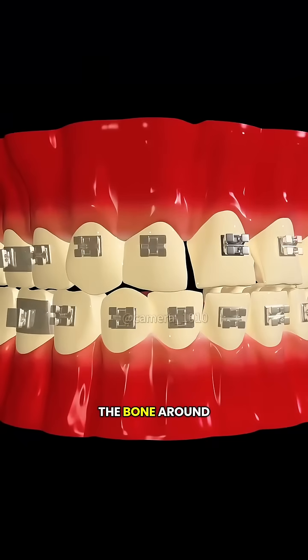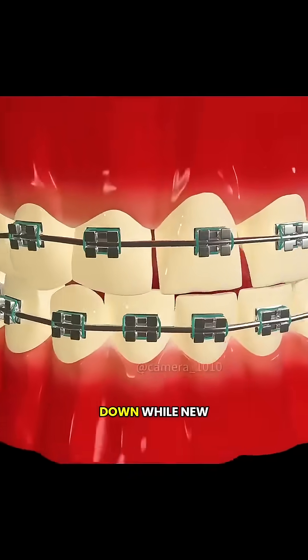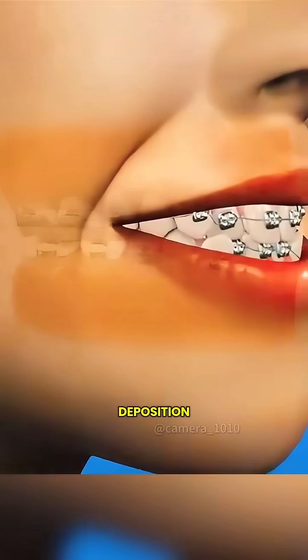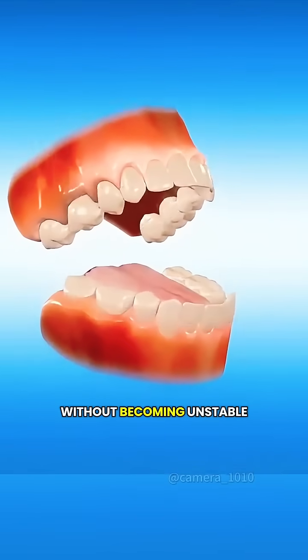Under this pressure, the bone around the tooth starts to change. Bone on one side slowly breaks down, while new bone forms on the other. This process, called bone resorption and deposition, allows the tooth to move through the bone gradually without becoming unstable.